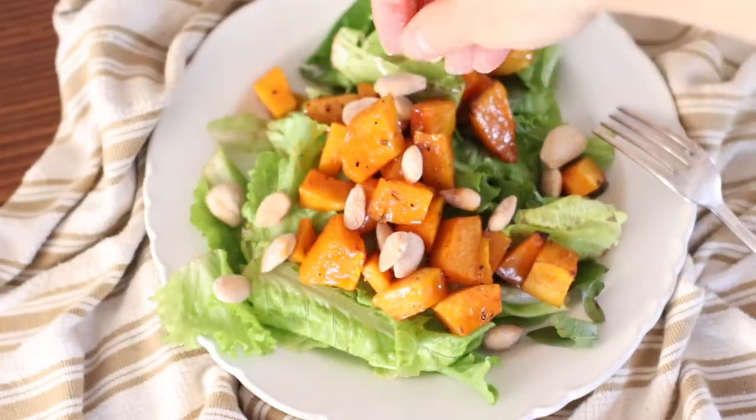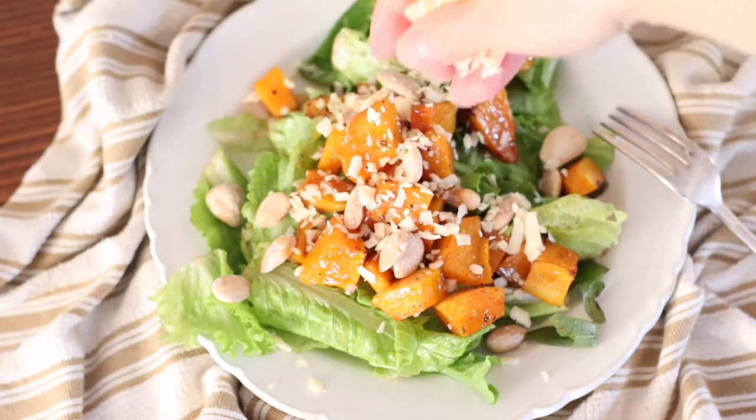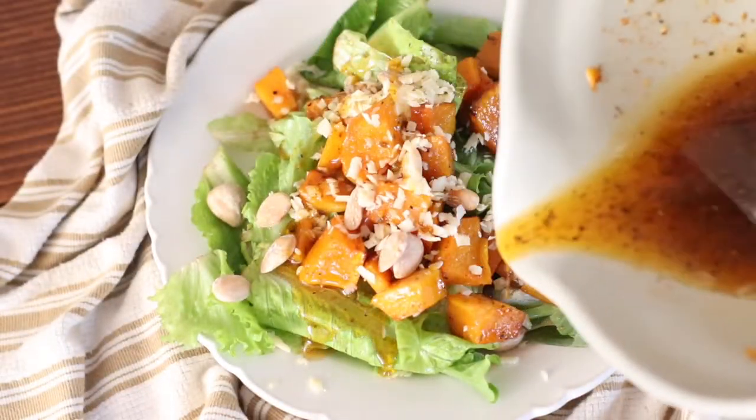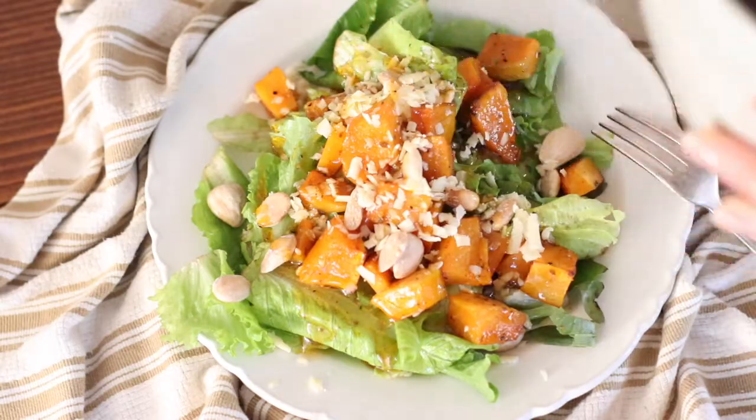Use your leftover marinade as the salad dressing. A tip to make this go further: just put the roasted butternut squash in the fridge and redo the salad throughout the week if you have leftovers. Now the next recipe is a classic butternut squash soup.